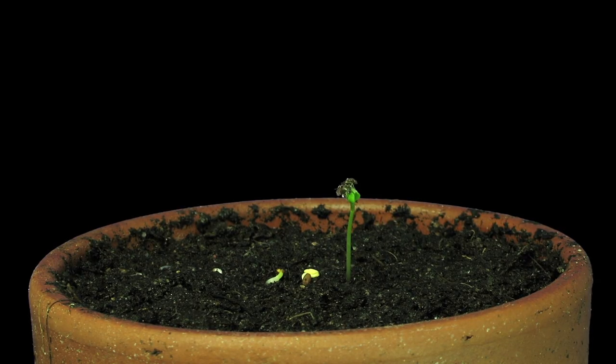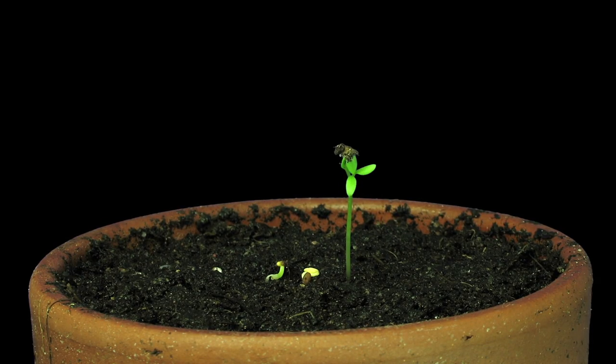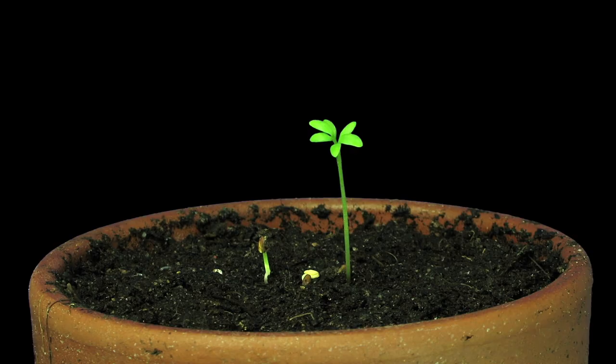A plant starts as a seed and then it grows from its tip, getting longer and taller. It also grows its roots as they spread out. Our robot starts at the base and then extends and lengthens in whichever direction you want it to go, like a plant.